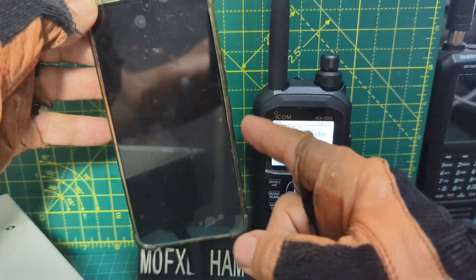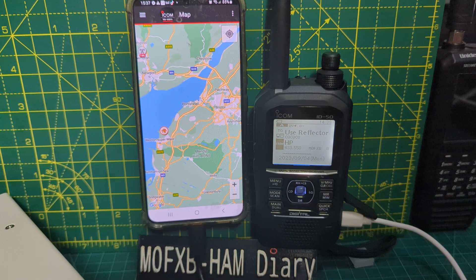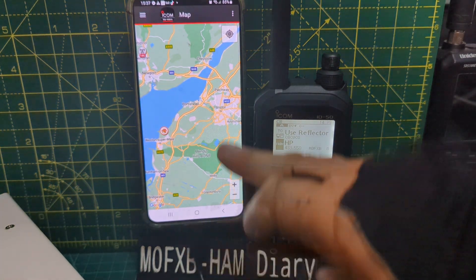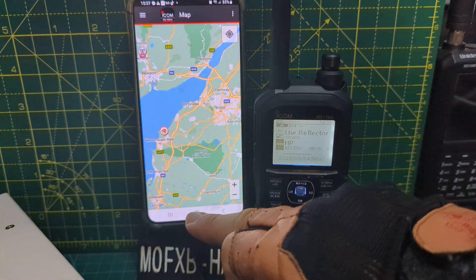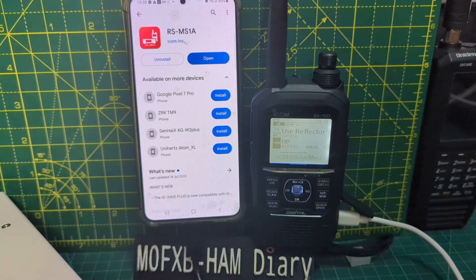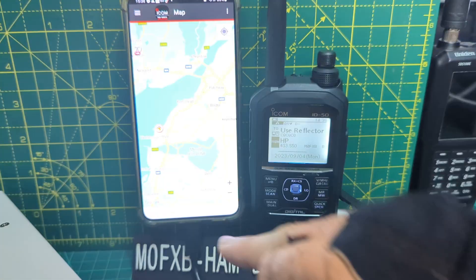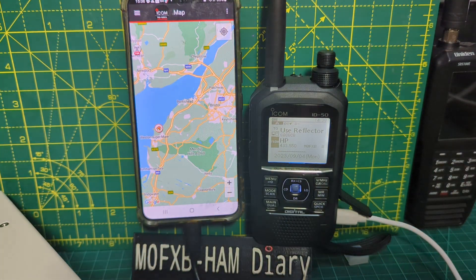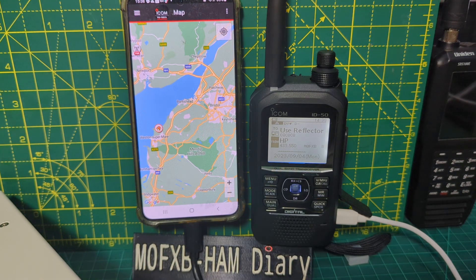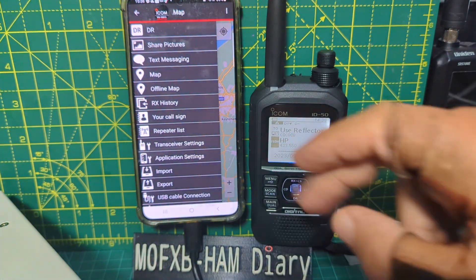On our RSM1A app — just got a timeout there — it literally was just a matter of connecting the cable. You get a couple of messages. You have to download the app from the Play Store, just go to the Play Store, search RSM1A, open it. It will ask for a couple of permissions, you just select the radio that you're using.